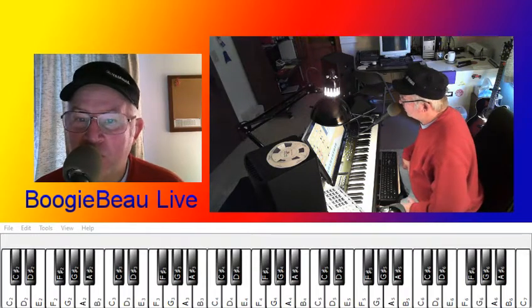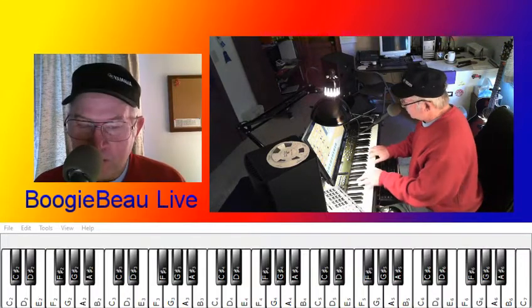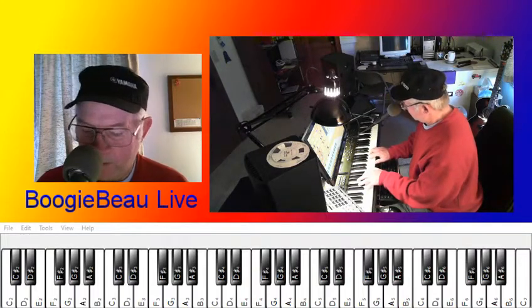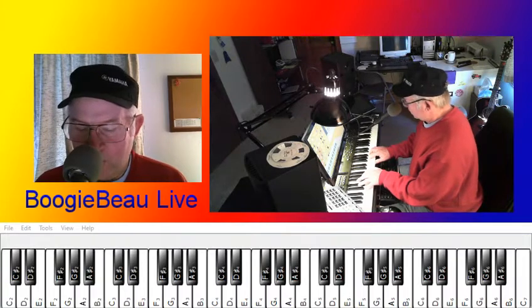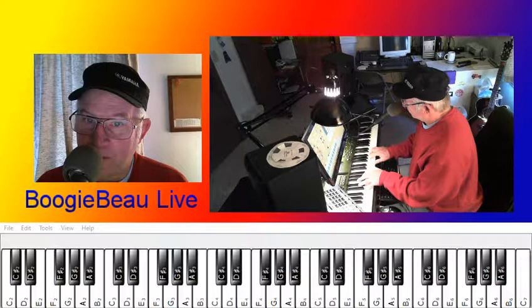Hello and welcome to another Boogie Bow exercise on the keys. This one is not too hard. The progression we'll start out first and learn is C major.